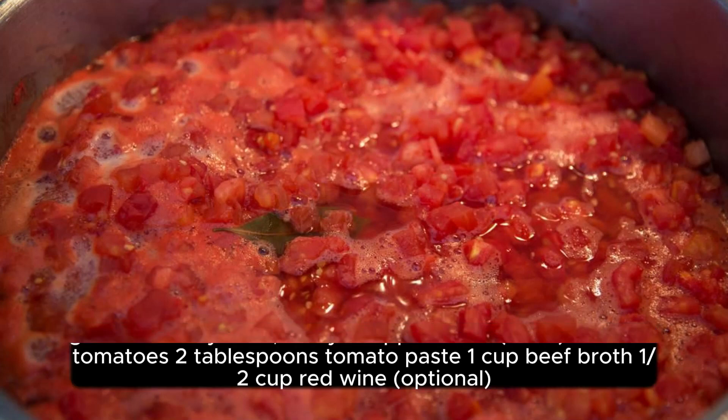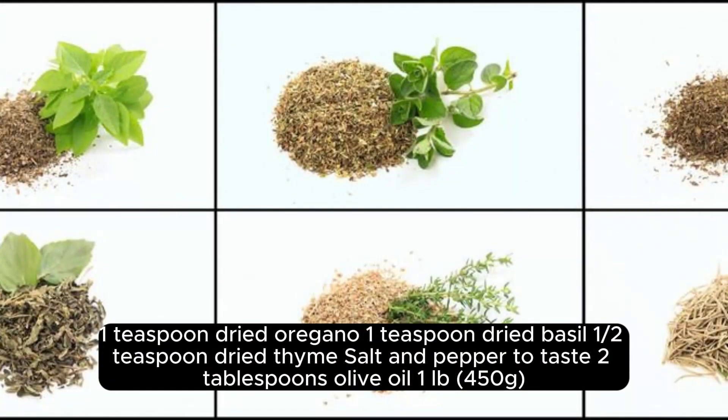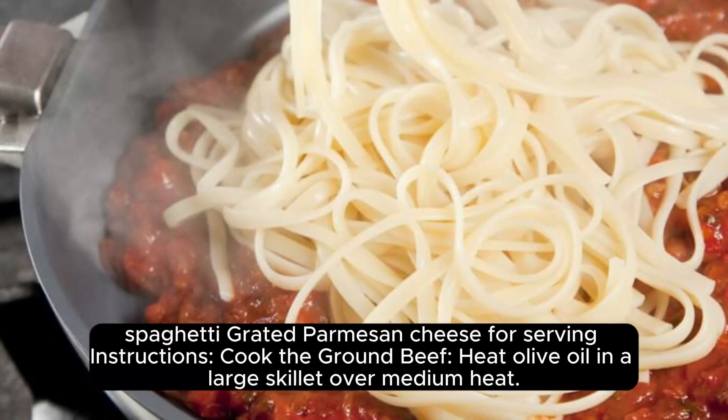Half cup red wine (optional), 1 teaspoon dried oregano, 1 teaspoon dried basil, half teaspoon dried thyme, salt and pepper to taste, 2 tablespoons olive oil, 1 lb (450g) spaghetti, and grated parmesan cheese for serving.